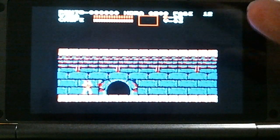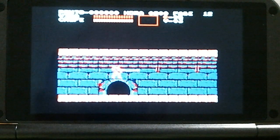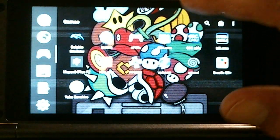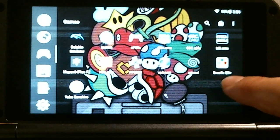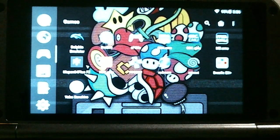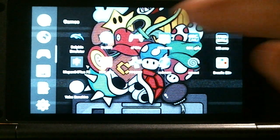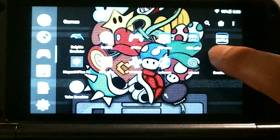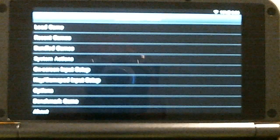All the Robert Broglia dot-emu emulators are set up the same way, so navigation is easy to remember. Drastic is a different beast — it's by Exophase and it's the best Nintendo DS emulator available. For 3DS, Citra doesn't work yet on Android for the XD Plus, but one day it will. All the Broglia emulators share the same menu system.